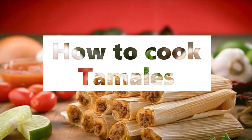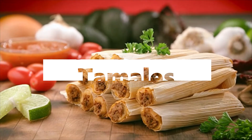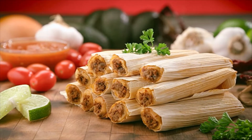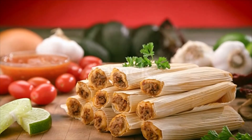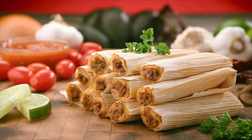Tamale filling ingredients: 1 and 1/4 lb. pork loin, 1 large onion halved, 1 clove garlic, 4 dried California chili pods, 2 cups water, 1/2 tsp. salt.